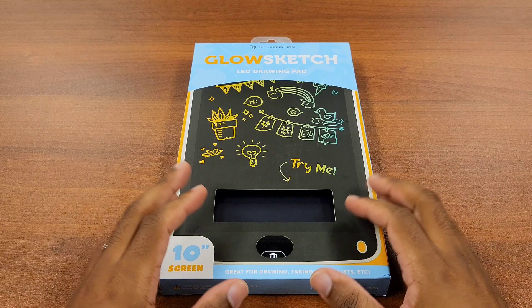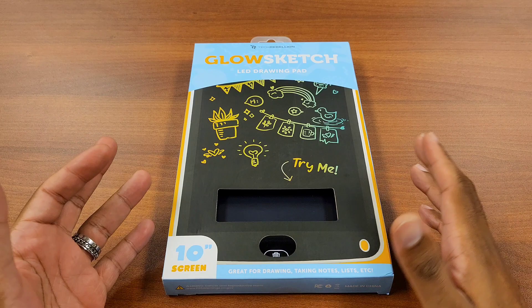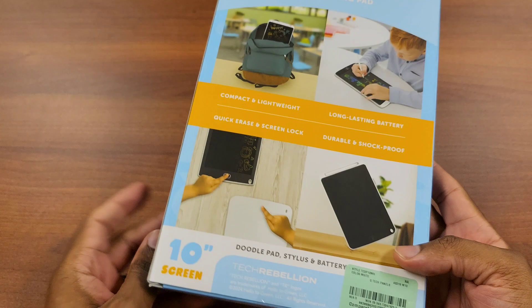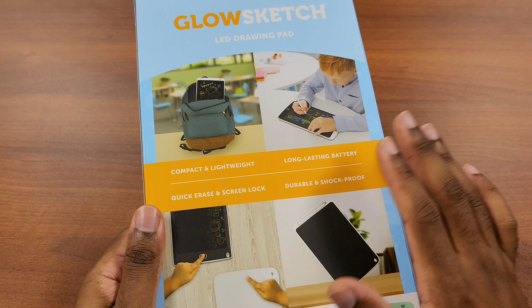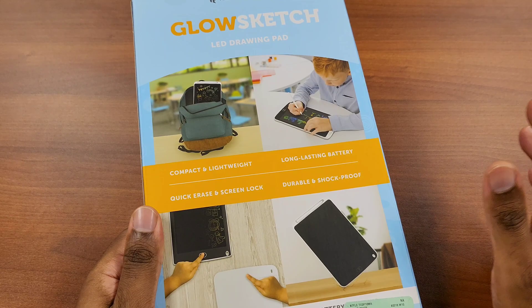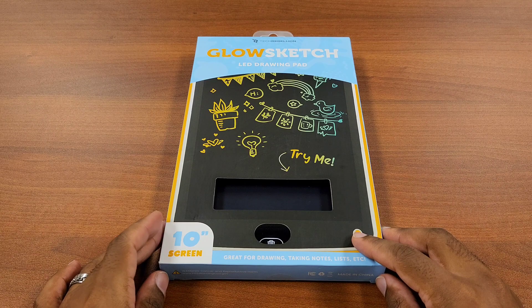Welcome back to another episode. Today I have the Tech Rebellion Glow Sketch LED drawing pad. You don't have to draw on it — you can write or do whatever you want, and you have the option to delete it at a moment's notice by hitting the trash button. The price tag was only $7.99. I found this while shopping at Burlington Coat Factory. It seems catered more to children, but I'm personally going to use it to write bills or a food list.